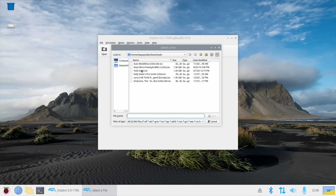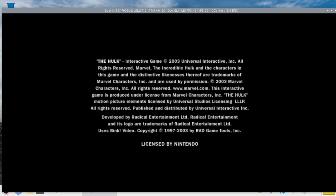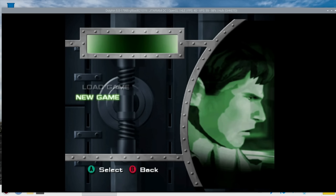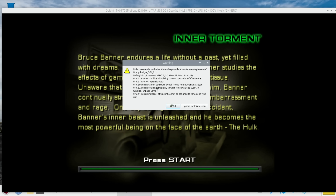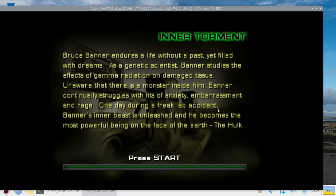Hulk actually worked pretty well on the Pi 4, especially with a 2-3 GHz overclock. I haven't overclocked my Pi 5 — this is running stock at the moment. I'm still using a Pi 4 power adapter and I've only got a fan, no heat sink. Tom's Hardware managed to get up to 3 GHz, so that'll be interesting to try. This is also something we can't do with the RK3588 and 3588S — overclocking seems to be locked on those.